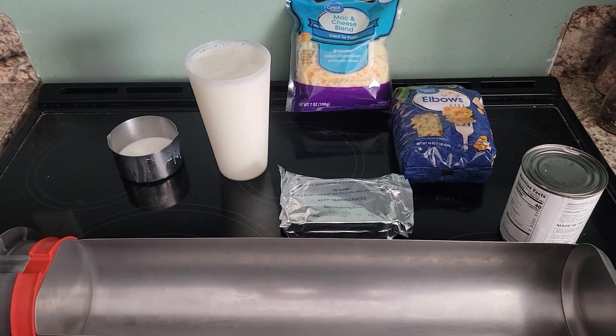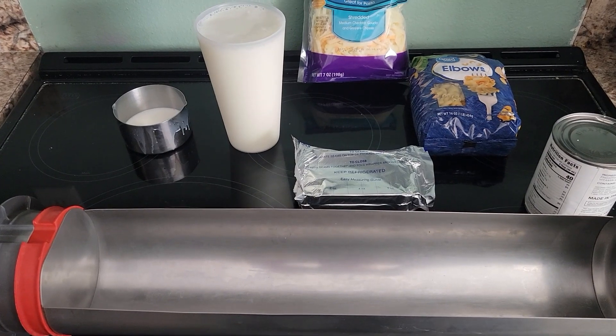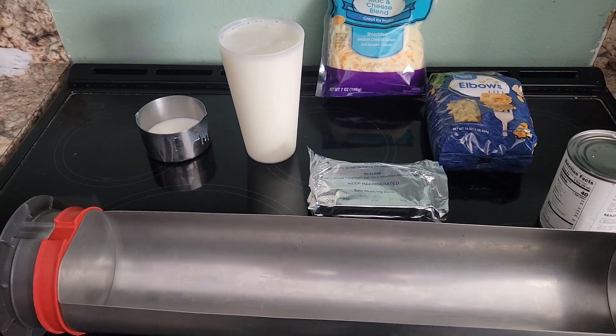Good morning friends. We're starting early today — it's about 9:30 in the morning, but I want to make sure that I have enough daylight time to make this. This is either gonna be lunch or potentially dinner depending on how far we get along.